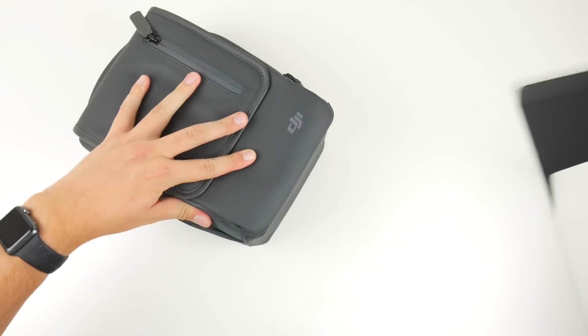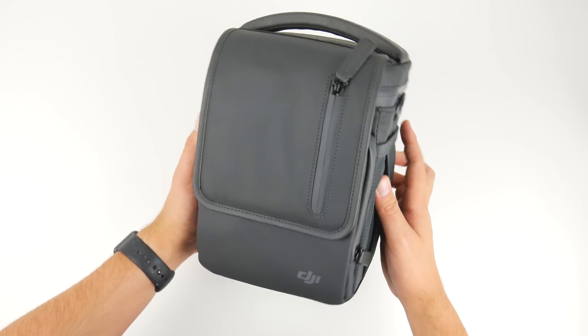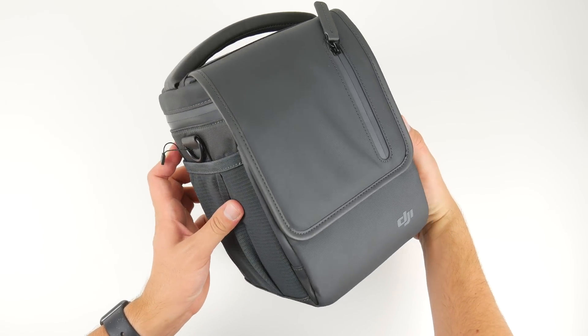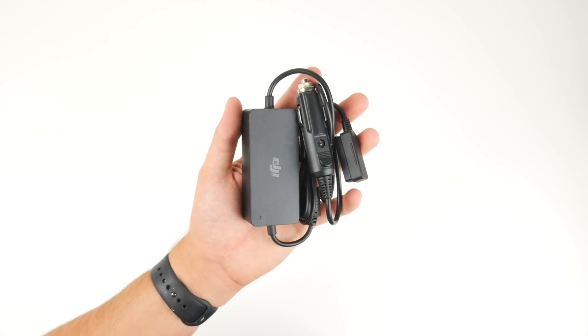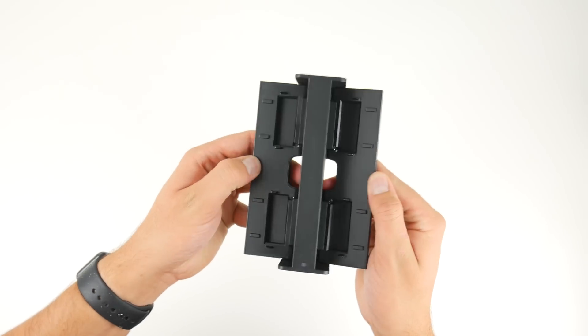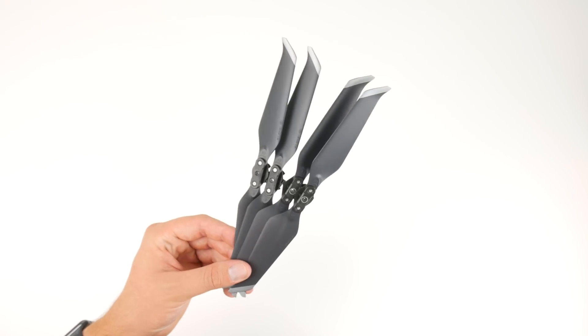Inside of the box is the Mavic 2 bag, which like all the other bags DJI offers is extremely high quality. Inside of the bag is all of the accessories that come with the Fly More Combo: two extra batteries, a car charger, a charging hub for up to four batteries, an adapter to turn your batteries into power banks, and four extra propellers.